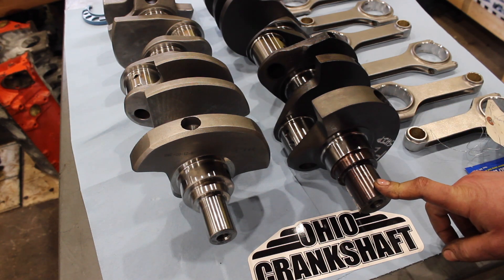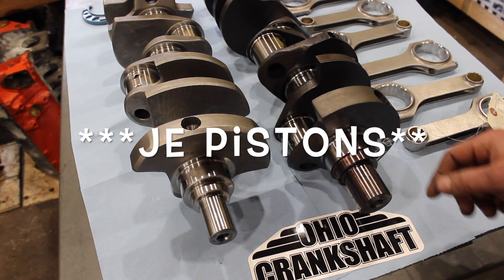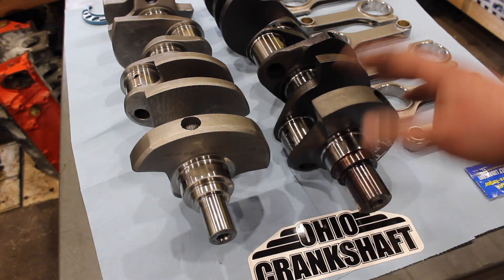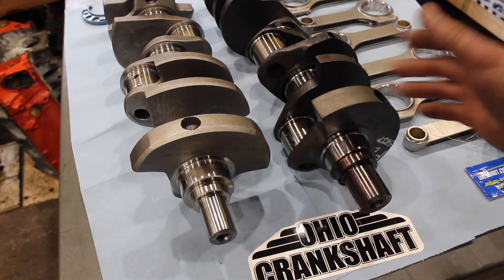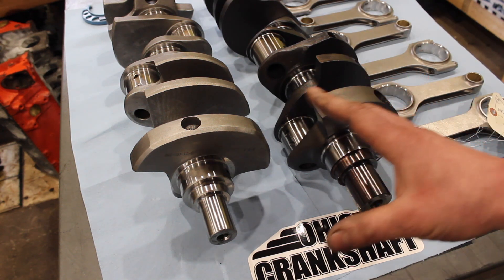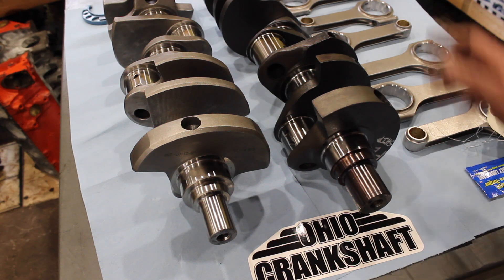I actually bought a whole rotating assembly off him. You can see in the background we got the H-beam rods, we got GE pistons — they're dish pistons, 26cc dish pistons. So we're doing a full rebuild on this. The engine didn't blow up or anything, so the block is still good — it's a Dart block. I'm going with a full new rotating assembly and salvaging some of the other parts for another build. So it all works out.